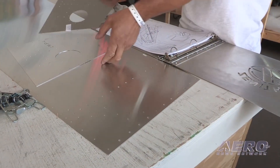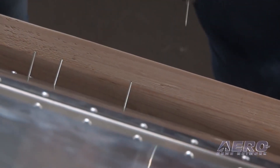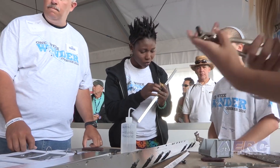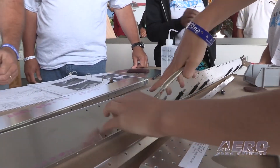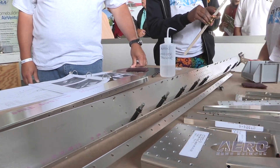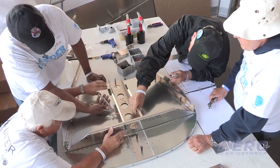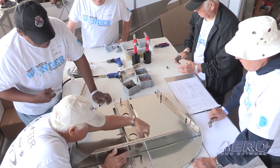In addition to our regular volunteers who will be behind the fence in the building area, we'll have volunteers called ambassadors who can speak to people who come up and wonder what's going on — about what's happening here, about what home building is. They can also let you try your hand at riveting, and you can actually have the opportunity, after a practice rivet or two, to put a rivet in the actual One Week Wonder aircraft.